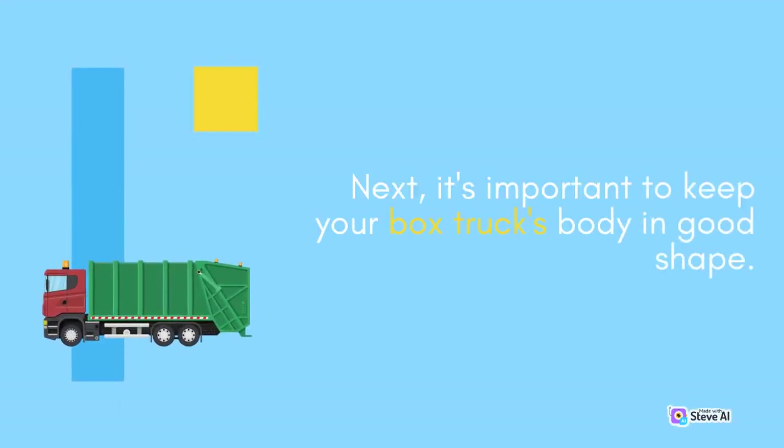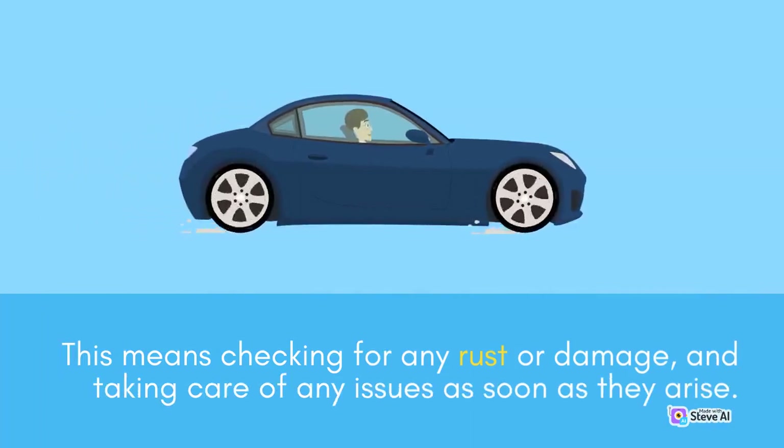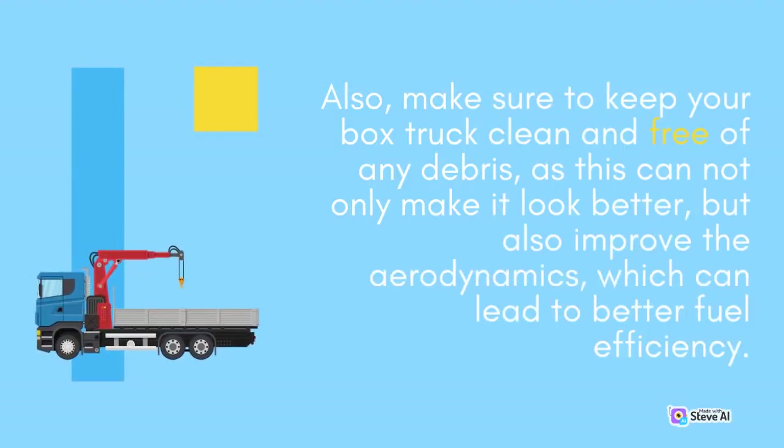Next, it's important to keep your box truck's body in good shape. This means checking for any rust or damage, and taking care of any issues as soon as they arise. This can not only improve the appearance of your box truck, but also prevent more serious and costly repairs down the line. Also, make sure to keep your box truck clean and free of any debris, as this can not only make it look better, but also improve the aerodynamics, which can lead to better fuel efficiency.